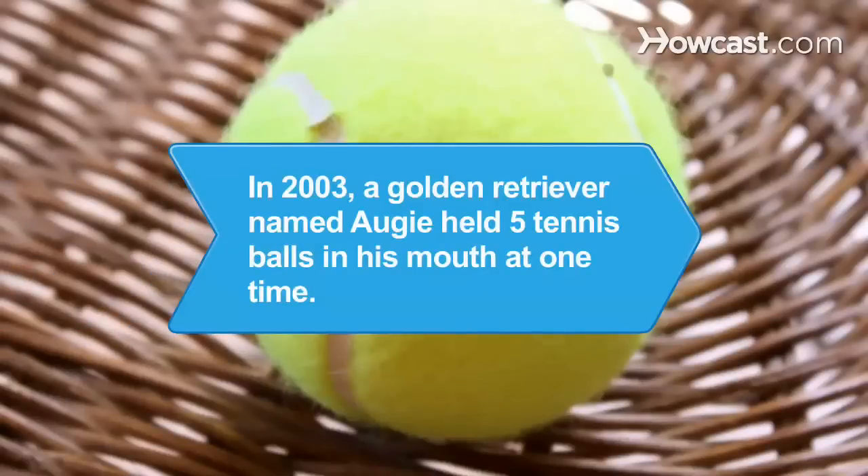Did you know? In 2003, a golden retriever named Augie set a world record for holding five tennis balls in his mouth at one time.